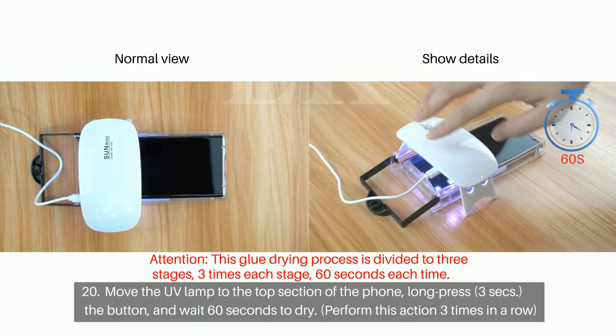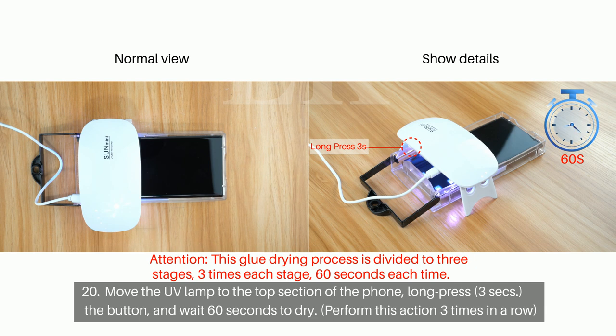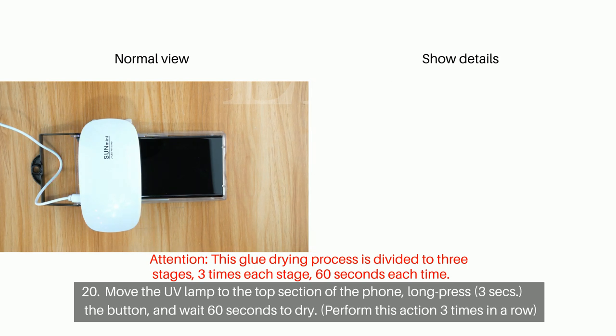Step 20: Move the UV lamp to the top section of the phone. Long press for 3 seconds the button and wait 60 seconds to dry. Perform this action 3 times in a row.